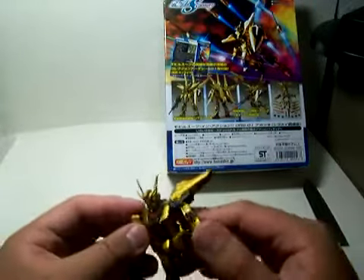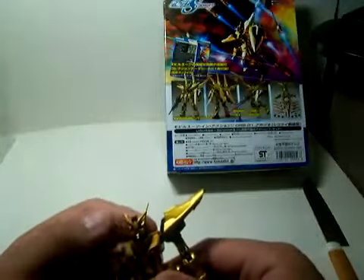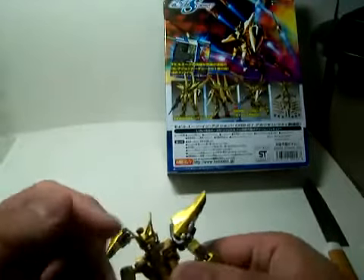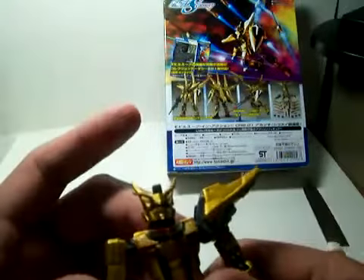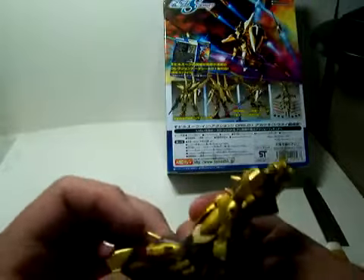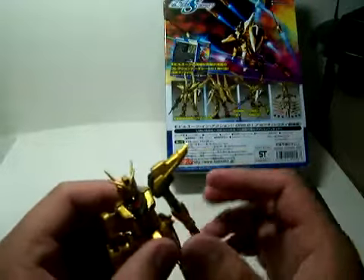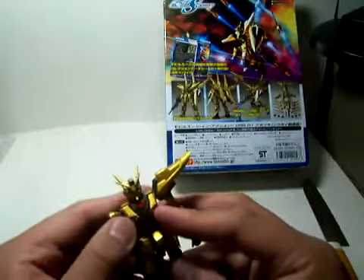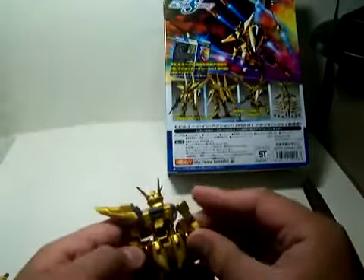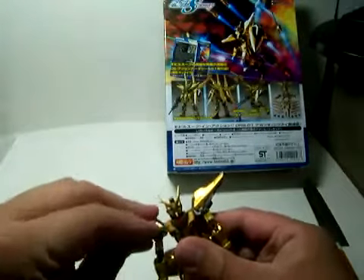Now let's talk about the color of this figure. It has a little red on top of the cockpit, a little red in the eyes with turquoise eyes and turquoise color for the camera. A little gray for the joints and to the sides, with red thrusters. Everything else is gold, except for the vents here and the vents near the rockets, which are copper color.